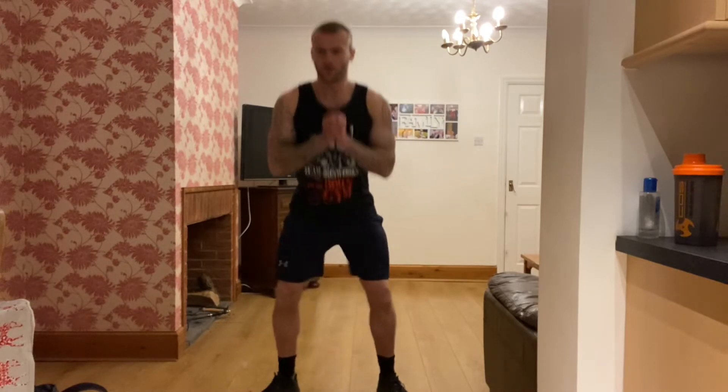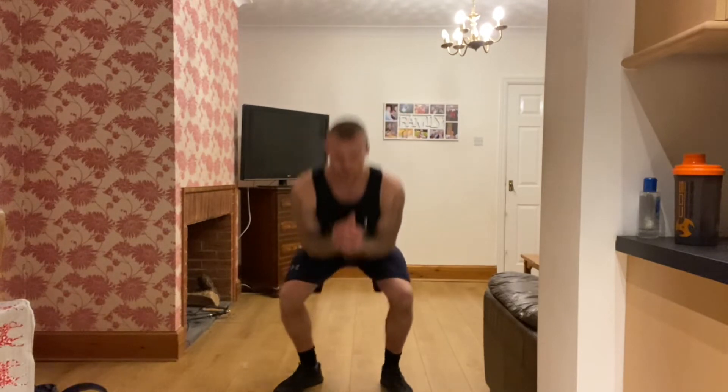Going to jump squats next. Three, two, one — sit down, make sure your feet are leaving the floor. Well done, keep going, keep pushing yourselves. If you can't do them, just do your normal squats, that's fine — but try and do a few jumping at least. 15 seconds, good work, come on, push. 10, five — three, two, one. 15 seconds off.